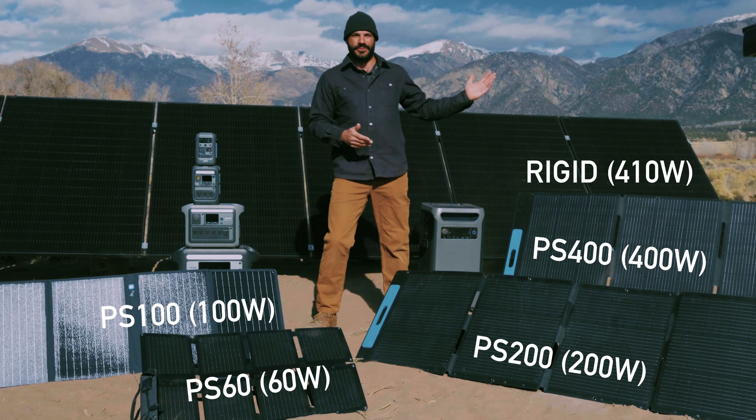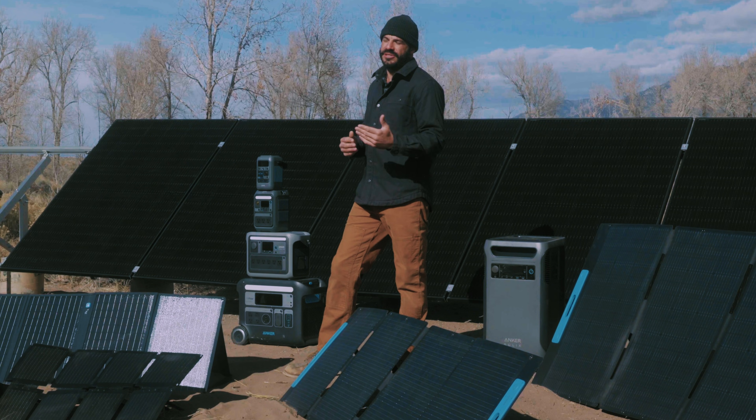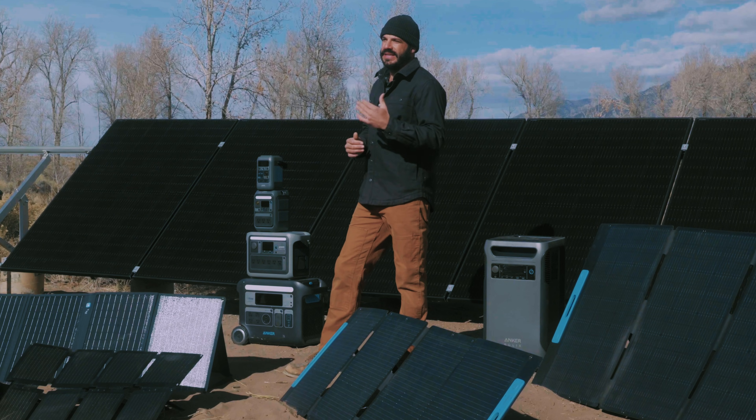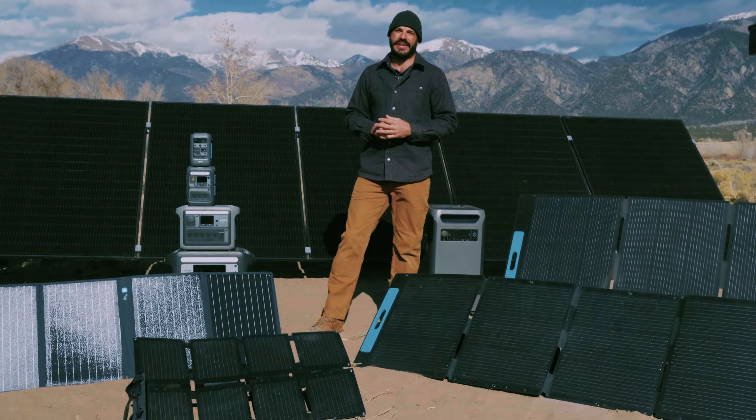From 60 watts to 400 watts, Anker Solex has a solution to charge your power stations at home or on the go. If you like this video, make sure you like and subscribe so that we can keep you up to date with the latest news and product information to keep you living in power.